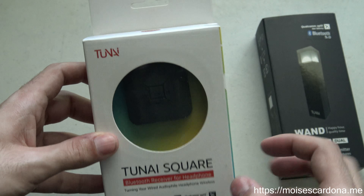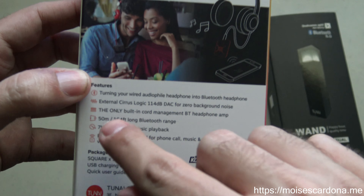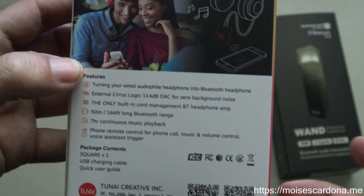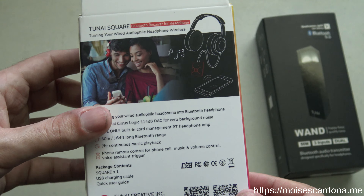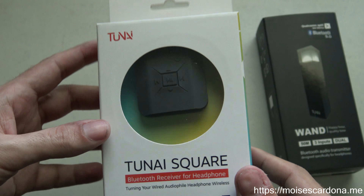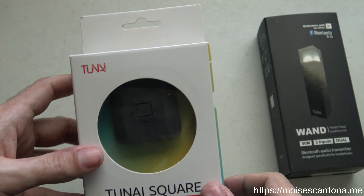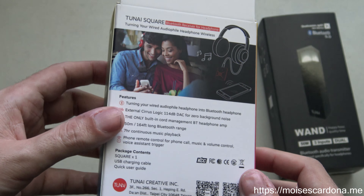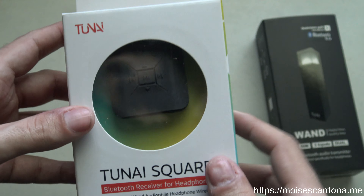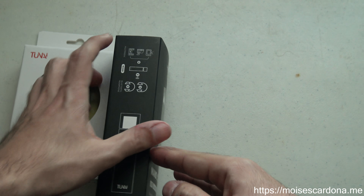The TUNAI Square features an amp inside so that you can receive good quality audio. It uses a Cirrus Logic DAC. I've never used a Cirrus Logic DAC before — I've used ESS (Sabre) DACs, because I have some digital audio players that use ESS 9028 and ESS 9018. So this is the first time I'm receiving a DAP or DAC with a Cirrus Logic circuit.